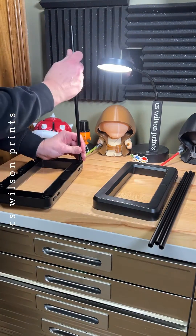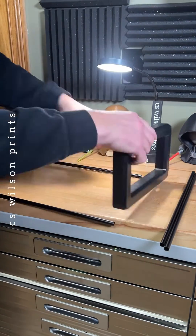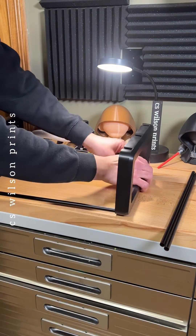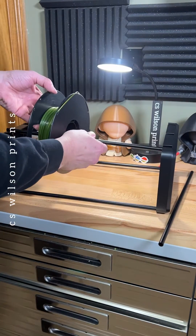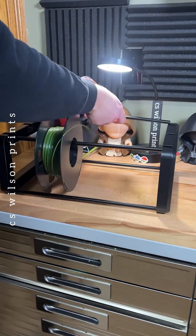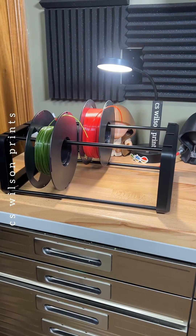I'm going to start by assembling the filament holder, which is super easy, completely intuitive, and I absolutely did not screw up on my first three attempts. I'm really excited to get my first print going. Something to note when you're putting the spools on the rod is that the filament exits the bottom of the spool — that'll come in handy later.